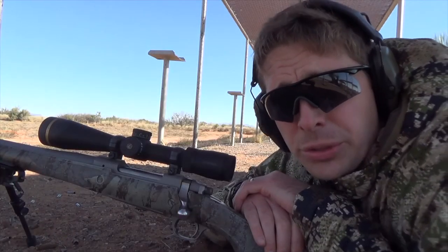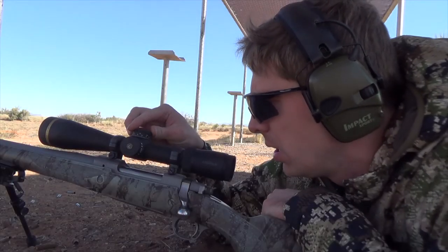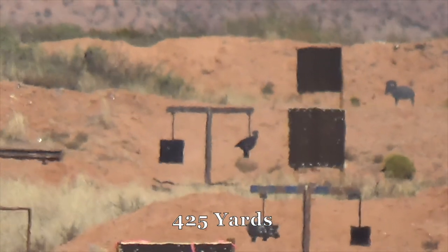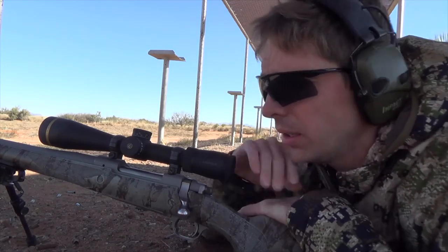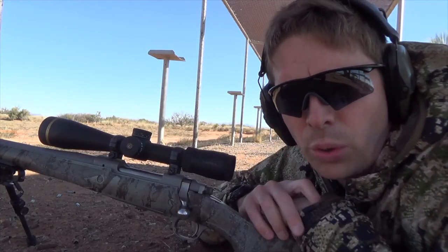Next is another steel plate at 425 yards, so I'll dial the scope and hold dead center. Now that I've hit all those targets, the last target I'm going to shoot is at 550 yards. To hit it, dial the scope to 5.5 and hold dead center.